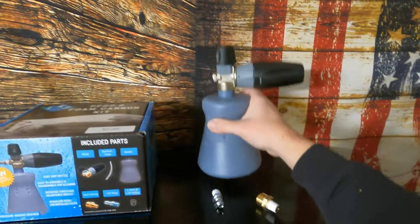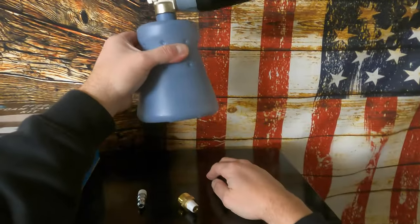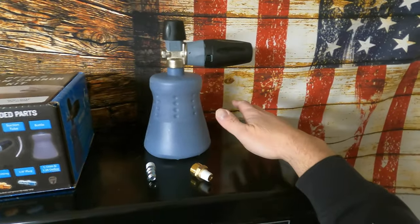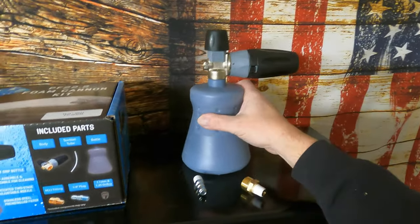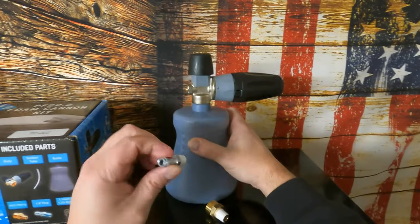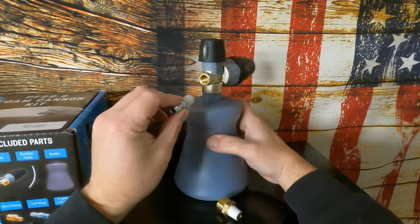Even empty this is pretty heavy — all the weight is kind of concentrated on the top. It has a conical shape, so even empty, setting it down it does have a little weight on that side, but it is standing upright, so that's cool.